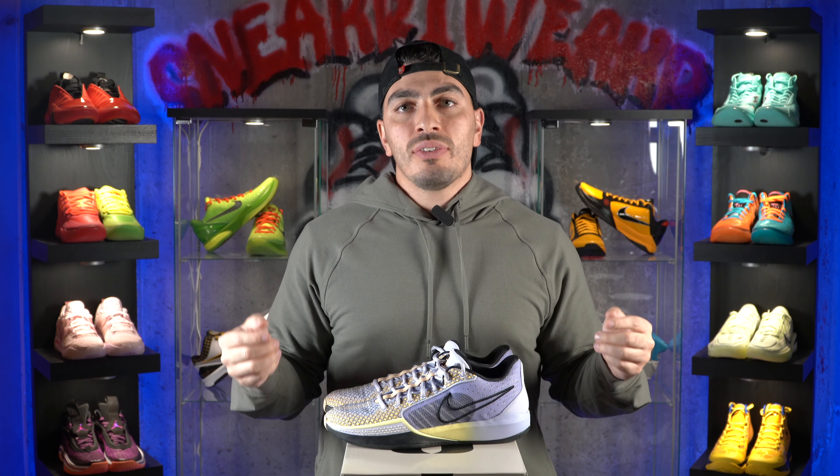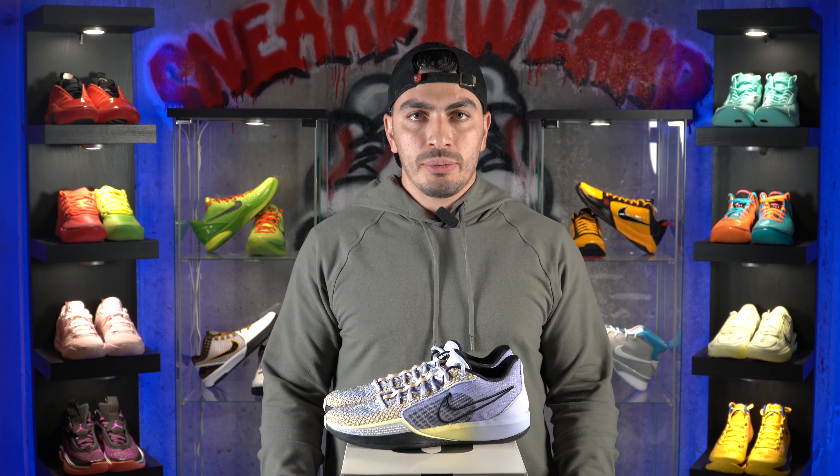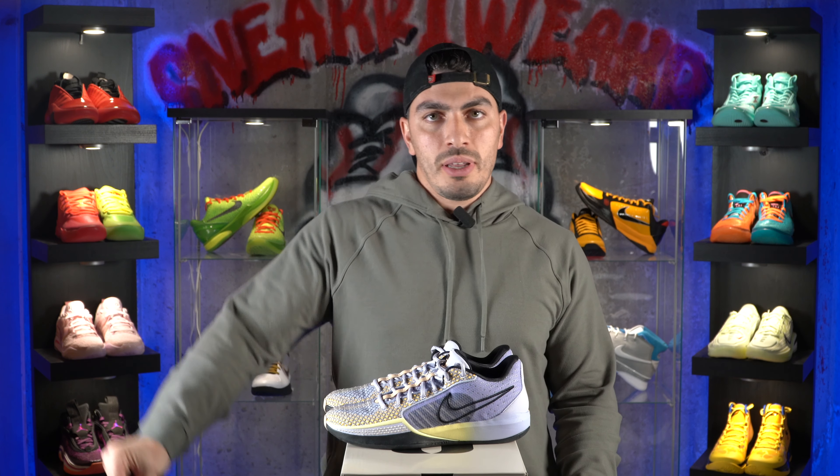If you guys have already played in the Sabrina 1s, let us know your experience down below. If there are any other shoes you'd like us to review, comment down below. For more content like this, please like, subscribe, and follow. We'll see you guys in the next one. Peace.